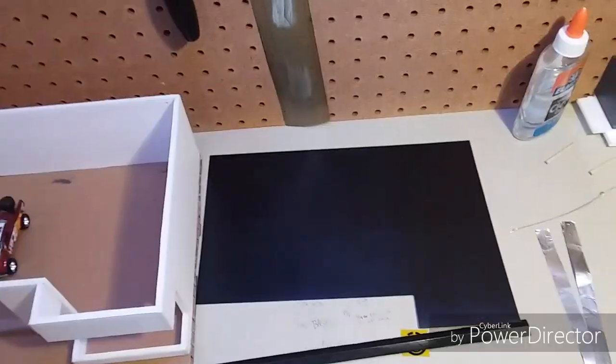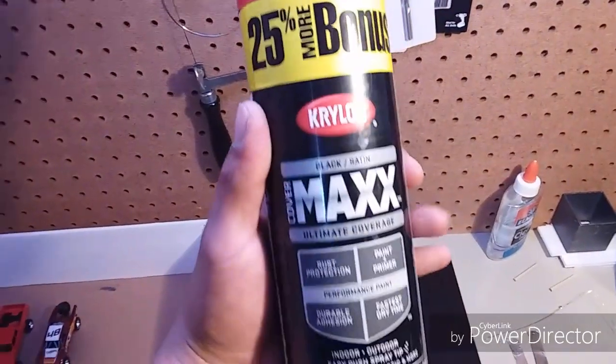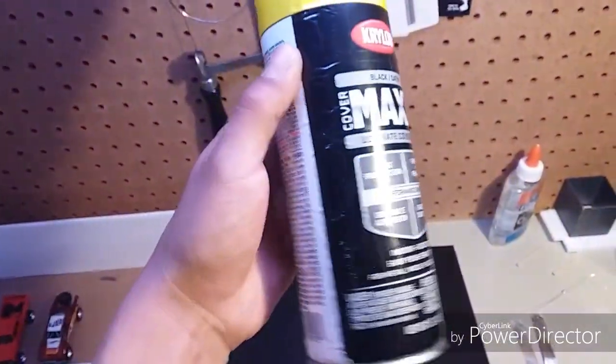I wanted to have that glare when I put in the lights, so I went and used spray paint. For the spray paint, I used the black satin Krylon max coverage. That's what I went with.